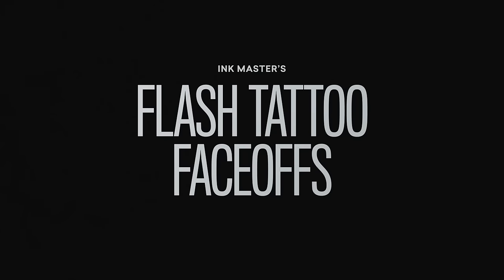Today, you will battle it out on skin in a flash tattoo face-off. Flash tattoos are pre-made art hung on the walls of tattoo shops. It's flash — it's made to be quick. That's why it's called flash. It's done in a flash.